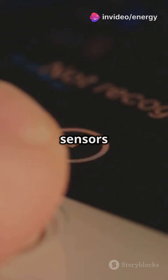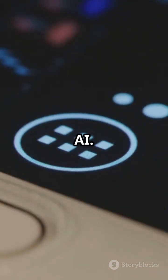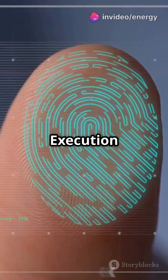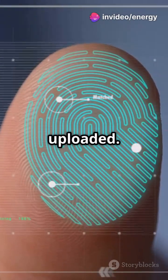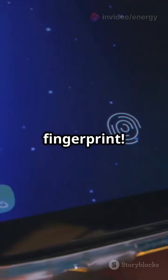Modern fingerprint sensors are incredibly fast and secure. Matching happens in milliseconds thanks to embedded AI. Data is stored in a secure enclave or trusted execution environment, never shared or uploaded. Even if someone steals your phone, they can't reverse-engineer your fingerprint.